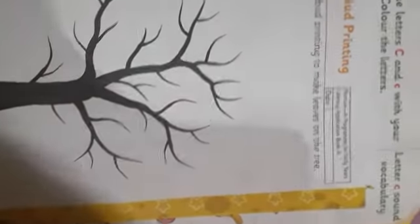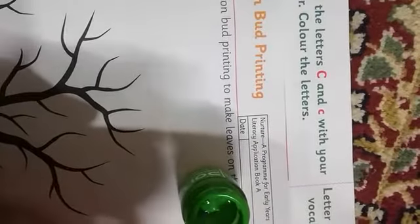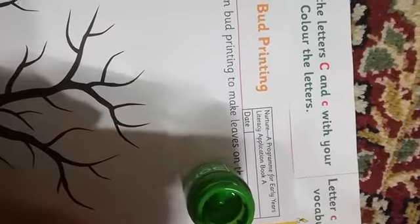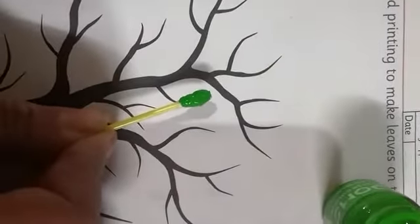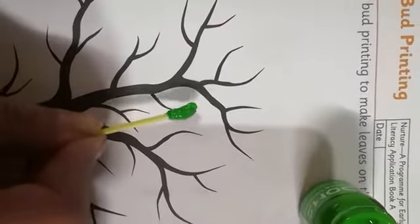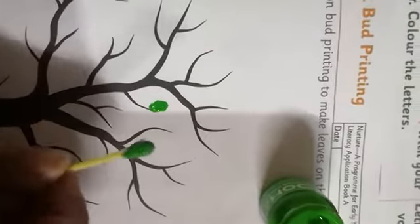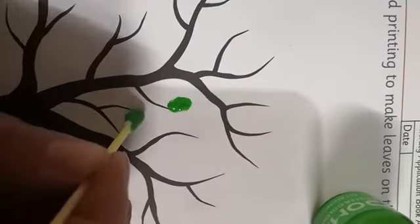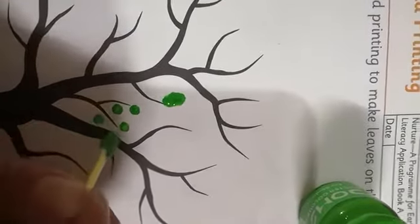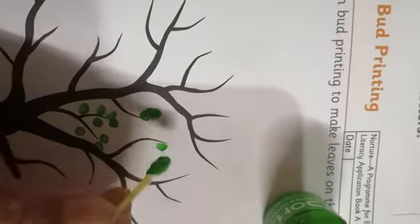Now how would you use these? First of all, we will put them in paint — we will dip it in paint — and then for longer leaves you can use it sideways. Or for smaller leaves, or if you just want to make dots, you can use it like this. It will also be considered as leaves.